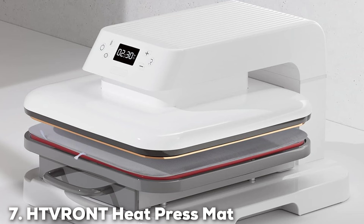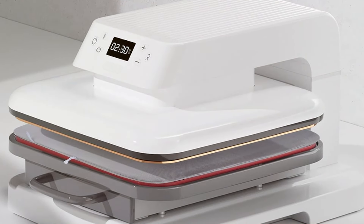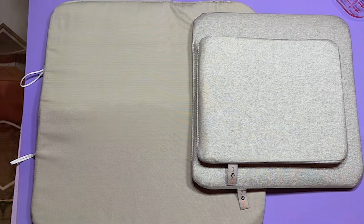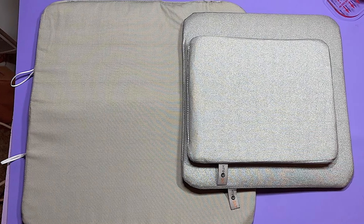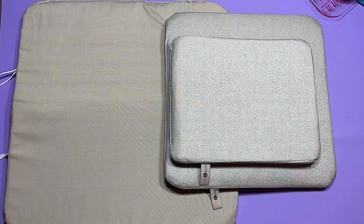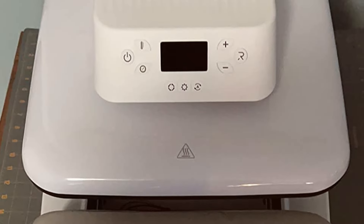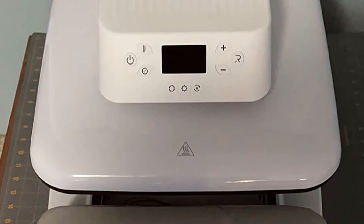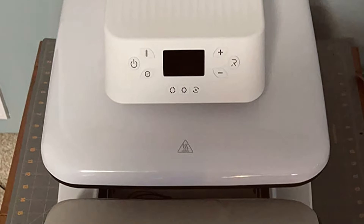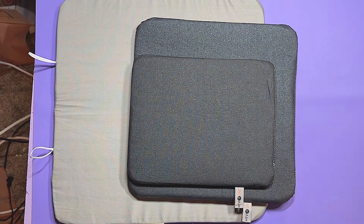Last but certainly not least, at number 7, we have the HTV Wand Heat Press Mat 15x15 Craft Vinyl Ironing Pad. The HTV Wand Heat Press Mat is a foundational tool for crafters, providing a robust and heat-resistant surface for heat press projects. Measuring 15x15 inches, this mat is versatile enough to support a wide range of crafting endeavours, from embellishing t-shirts to customizing tote bags. Its thick construction is specifically designed to ensure even heat distribution, preventing the common pitfalls of scorched marks or incomplete transfers.